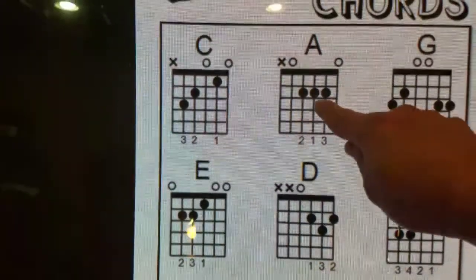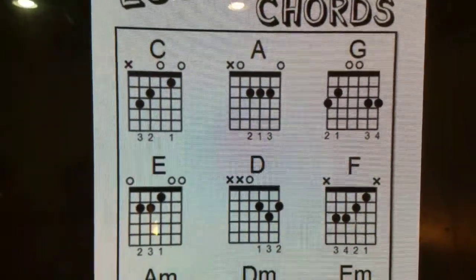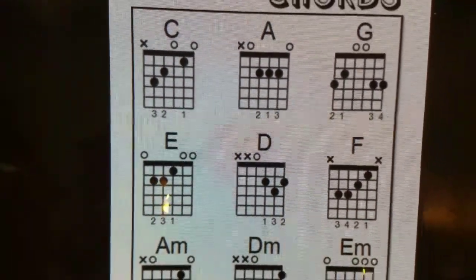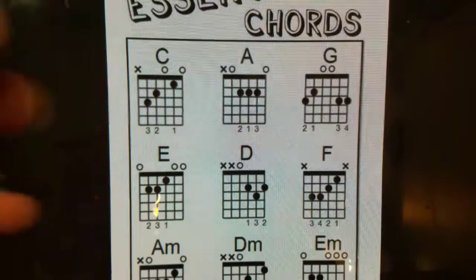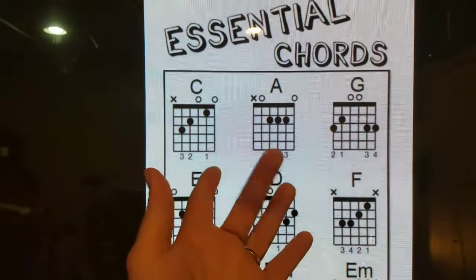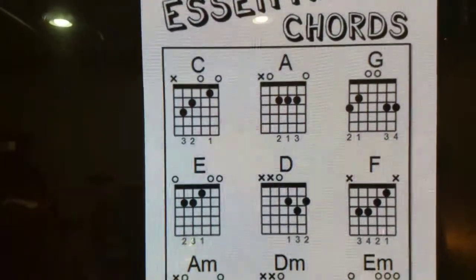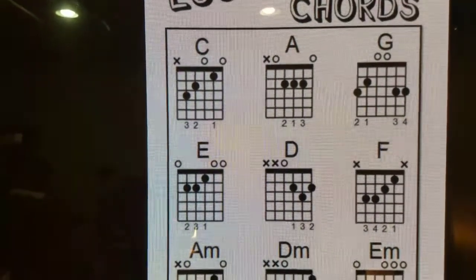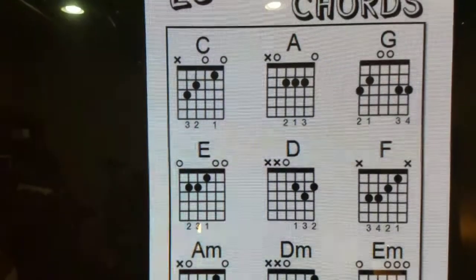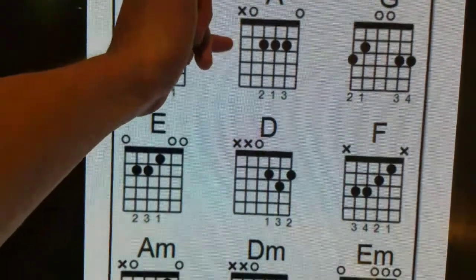So basically what this is showing you is finger placement on that chord. The finger numbers are just in order — your index finger is one, two, three, and four. What that's telling you is what fingers to use where: what fingers, on what string, on what fret. So you got everything on that A chord on the second fret, showing you where to put all your fingers.